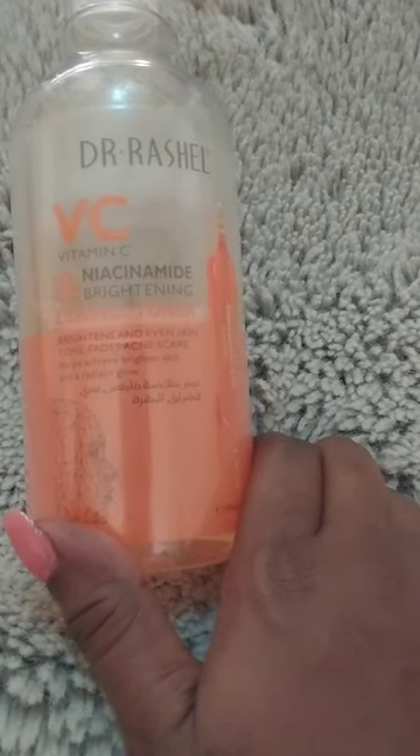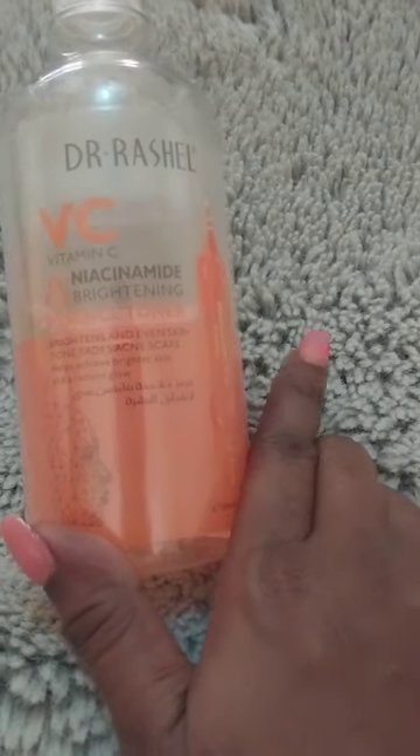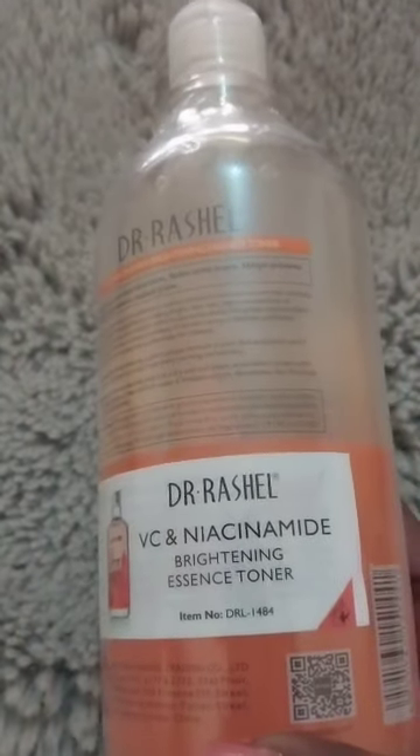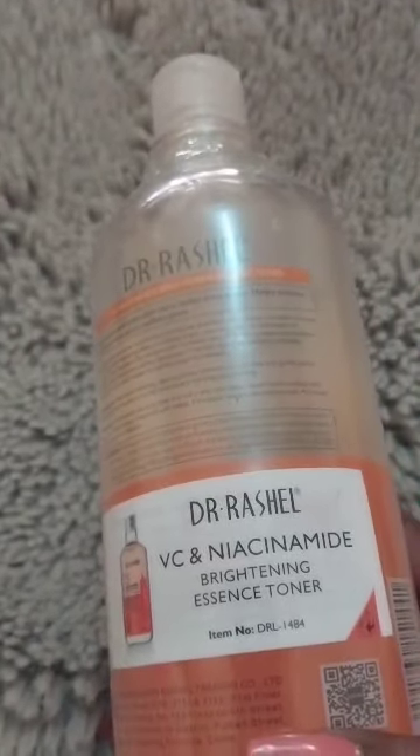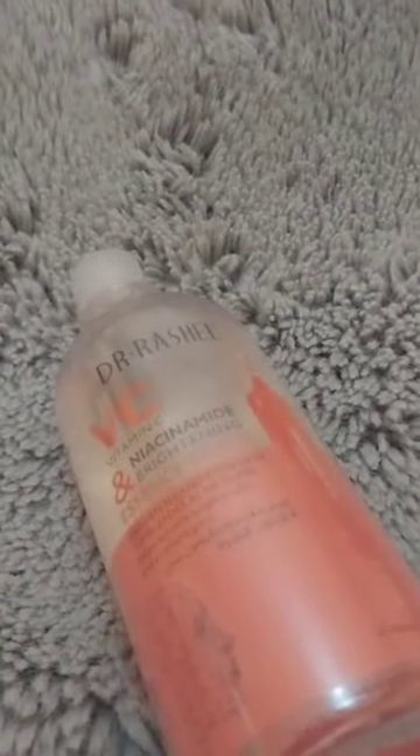My skin has actually brightened as well. This is — I think it's 500ml — it's quite a large quantity, and easily you can use this for maybe between two to three months. So it's actually a large bottle.